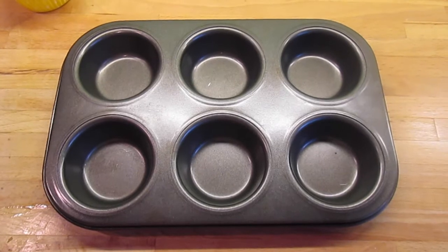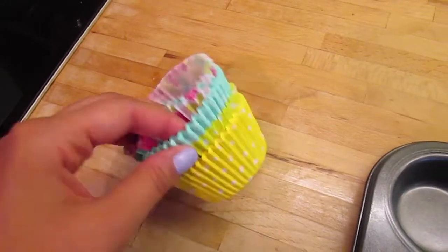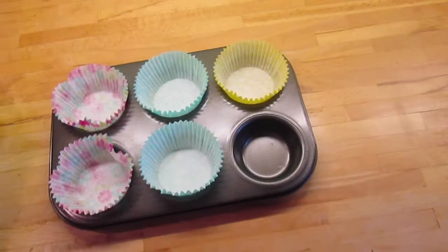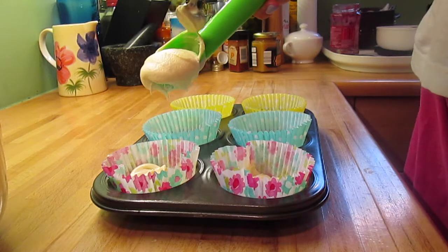This recipe makes six cupcakes so I'm using my six-pan, but if you wanted to make more you can just double or triple the recipe depending on how many you're making. I've got these bun cases from Waitrose — I thought they would go nicely with my summer theme because they're floral and polka dot in nice pastel colours.